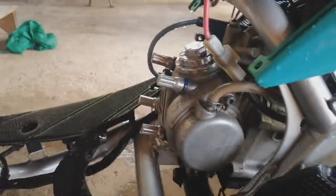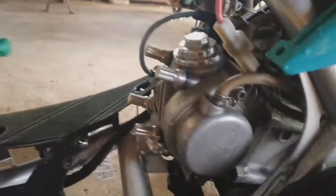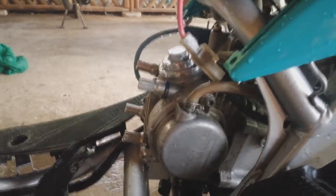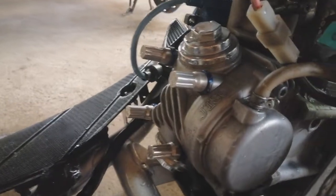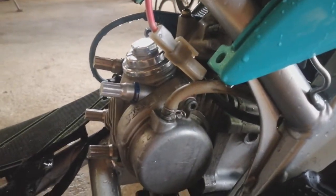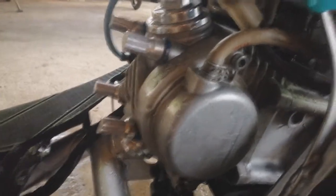Shout out. Kung pwede lang, Boss, anong set ng makina natin? Naka 59mm tayo, tapos 1.5 na pin. Big bulbs, 420. So yun po — hindi pala siya stock. Naka 30mm carb. Ok ok.